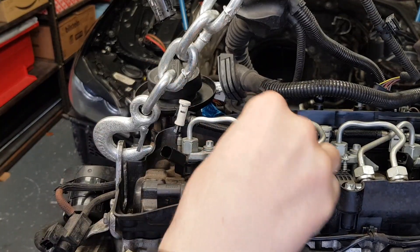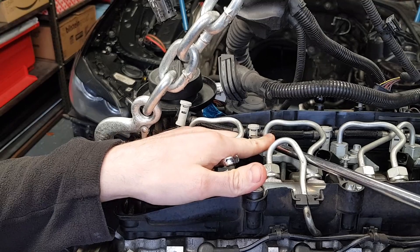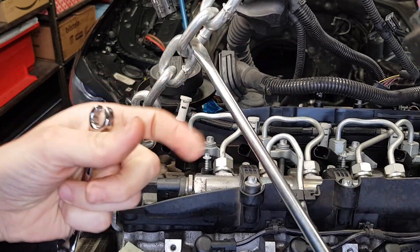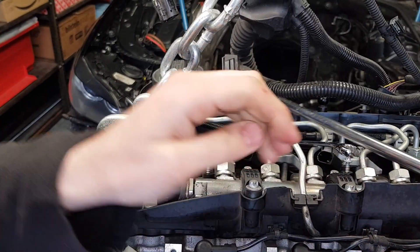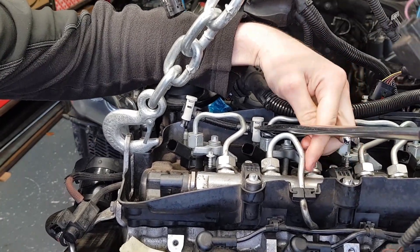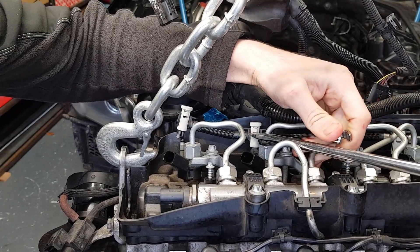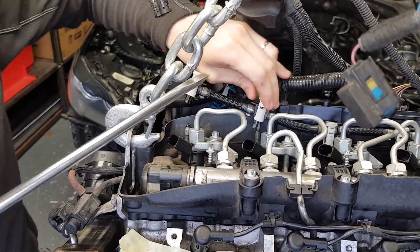Now let's try and do another one in the same way. Pry it here — I'm going to change the angle. Pry it up, lift it up. I'm doing this just to give myself a little bit more leverage. You can use whatever you want, just make sure your hand doesn't slip. Just be very gentle — these parts are plastic, you don't want to break anything or snap anything. So gently wiggle it and lift it up. And that's the second one out.